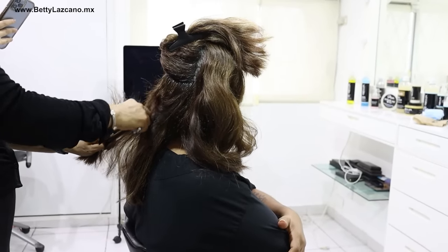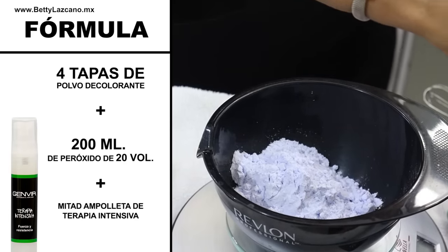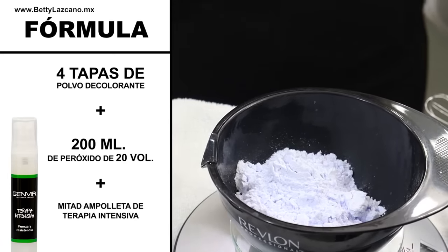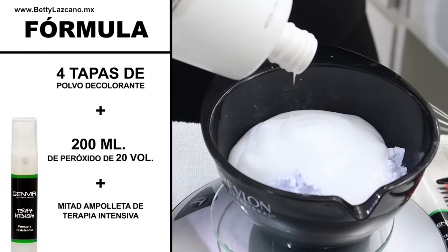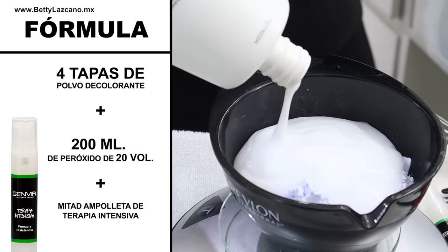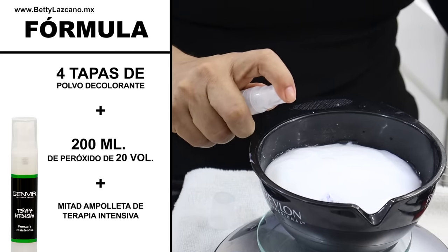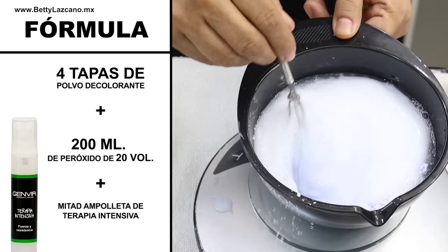The formula I am going to use with Dorita for the highlights will consist of four caps of coloring powder along with 200 milliliters of 10-volume peroxide and half of an intensive therapy ampoule specifically designed for treating brittle hair. We are going to thoroughly mix this formula to apply it perfectly to Dorita.